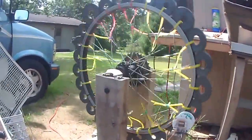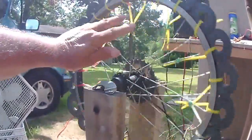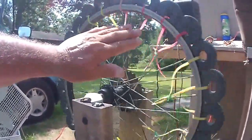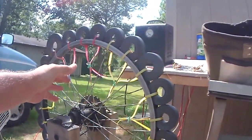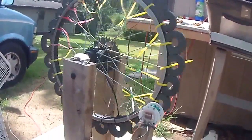This is the Bedini wheel — this one's kind of heavy because it's got a lot of zip ties holding these microwave oven transformer magnets on there. And you can hear this guy as it picks up speed at each pulse.